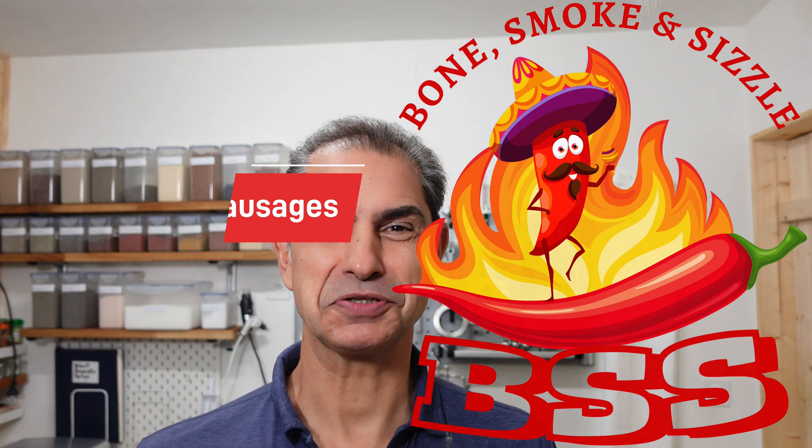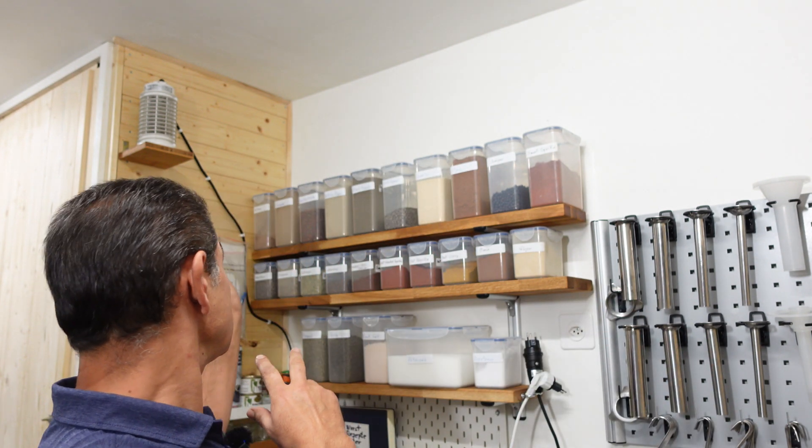Welcome back to Bone Smokin'. It has been a long time since I've made some videos now. As you can see, quite a few things have changed in here. I've sorted out the spice rack behind me because I needed a better place for the spices where I can do all my mixing.